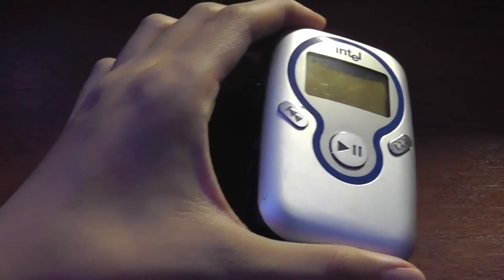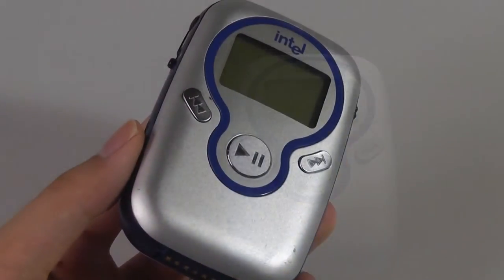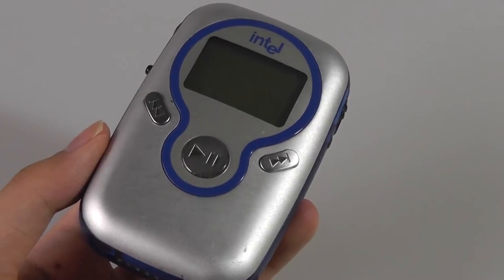When this device was first released, it sold for about $100, so it wasn't too expensive in the world of MP3 players compared to things like the iPod, but it was also much more restrictive in terms of what you could do. It just has the ability to play back over four hours of audio and there was a digital FM radio — that's the extent of the functions on this 128 megabyte MP3 player by Intel.